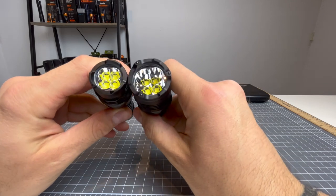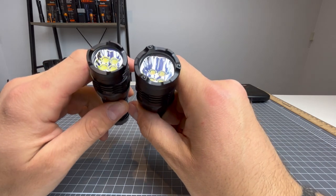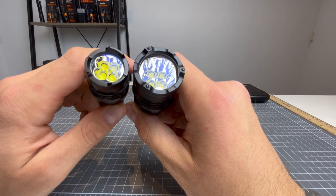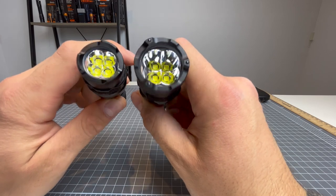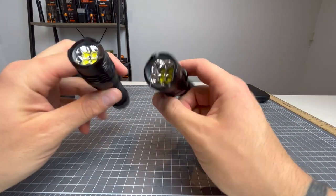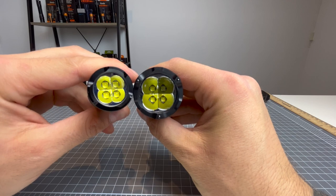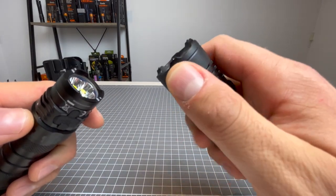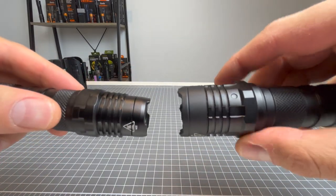We'll start at the head. Both of them have quad LEDs — they both have the exact same LED setup. The only difference is the P20IX's LEDs are embedded further down than in the P10IX. And the P20IX has a larger head. So you would imagine that's going to give the P20IX some more throw, some more candela, and probably a better spread of light as well. Look at this tiny head on the P10IX compared to the P20. Both have a relatively aggressive strike bezel.